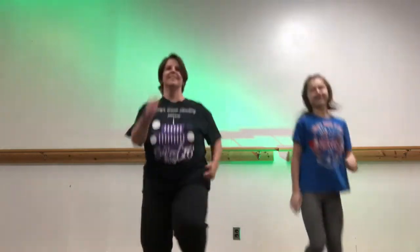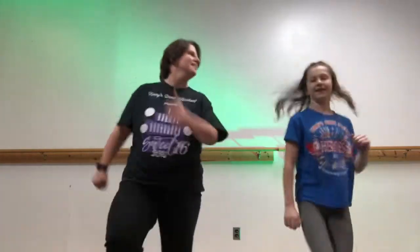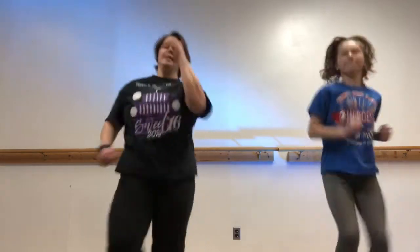Hi guys, wanted to do a little warm-up video for everybody, especially for our little ones and parents if you want to join in, let's do it. Get warm, let's go back to running, get those knees up.